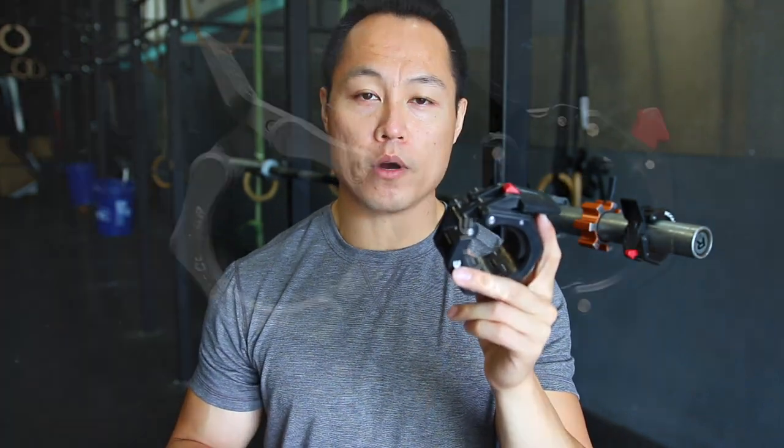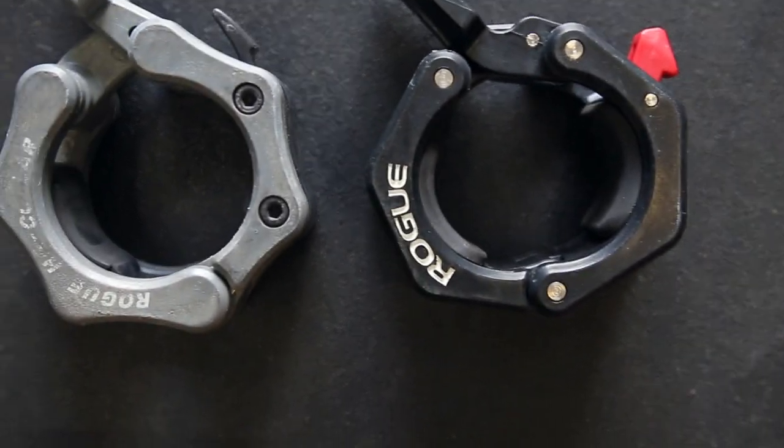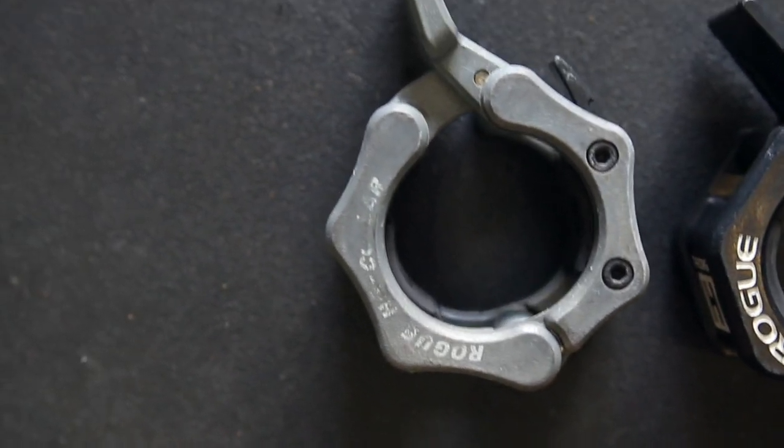The pair of HG clips only weighs a little bit under a pound — .85 pounds per the pair. So now let's compare the HG 2.0 clips against some of the other very popular clips on the market.